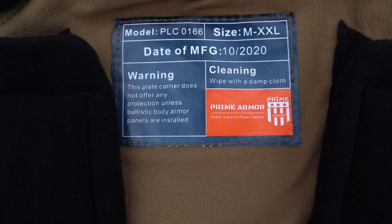One thing I want to point out is the tag inside — I've never read the tag in any of my plate carriers, but it says: 'Warning: this plate carrier does not offer any protection unless ballistic body armor panels are installed.'